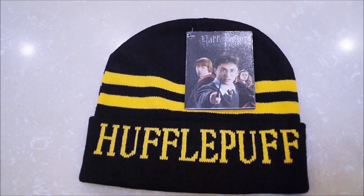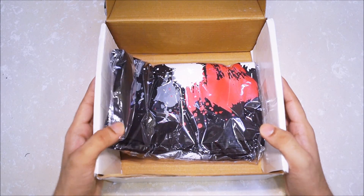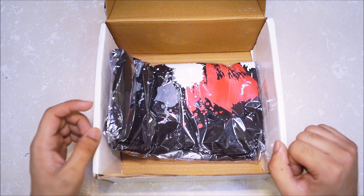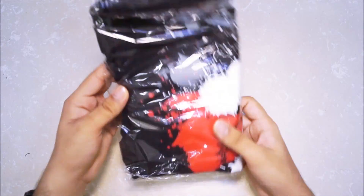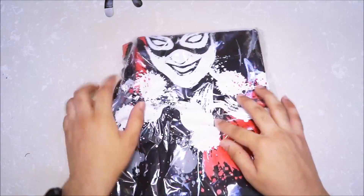Alright guys, we've reached the last item in the box. You can see it's a black t-shirt — Geek Crate kind of has a thing for black t-shirts. Let's take a look at this t-shirt as the final item of the box, and as you can see the box is now empty, so let's throw it away.